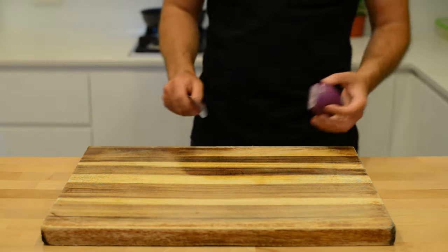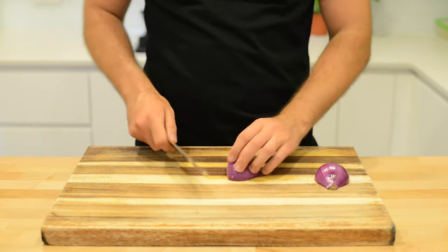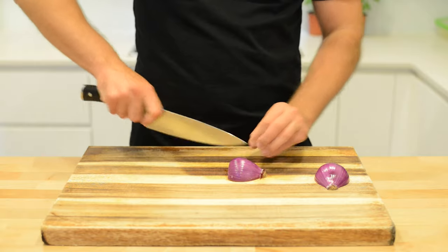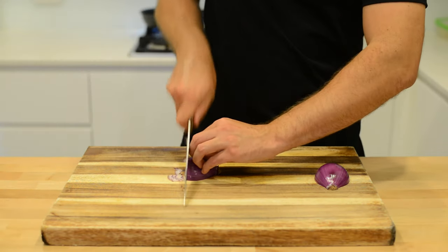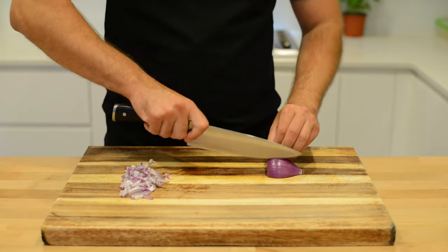A nice quick breakfast with Italian ingredients. Chop an onion in half, slice straight across the onion and then cut straight down to dice. Same with the other half.